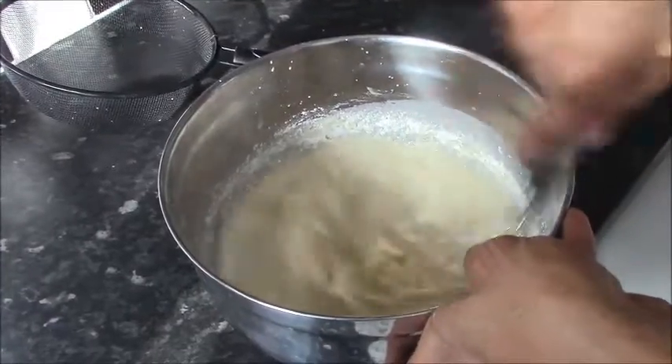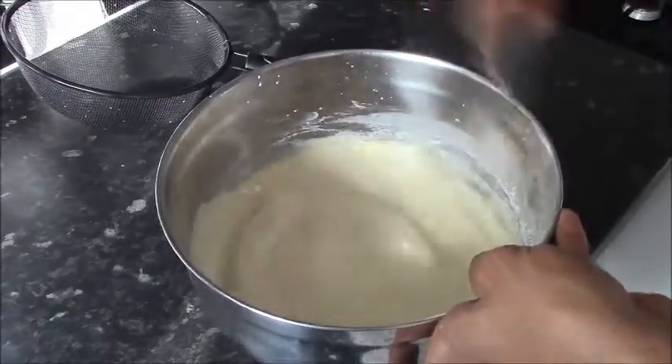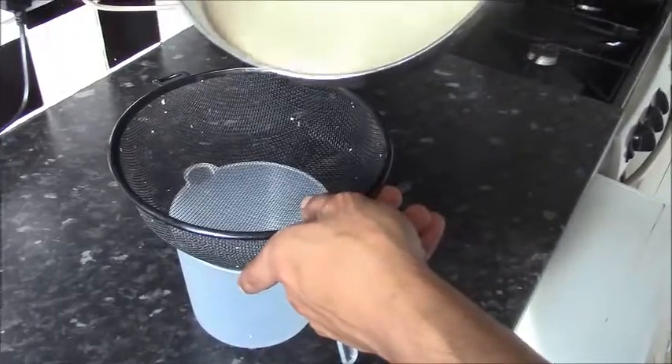A light amount of sugar. I'm just going to add about an extra two tablespoons of flour. We then strain to remove all lumps.